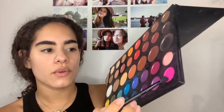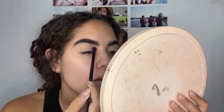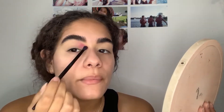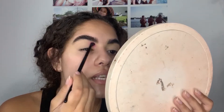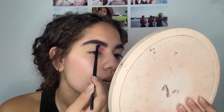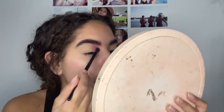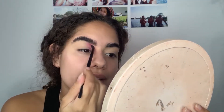I'm going to start by using this pink shade right here in the corner — it's called Skip, just a hot pink shade. I'm going to use this color and place it right in the inner corner of my eye, bringing it kind of high, blending it up to my eyebrow and bringing it to about one third of my brow. I'm going to be placing that there and blending.